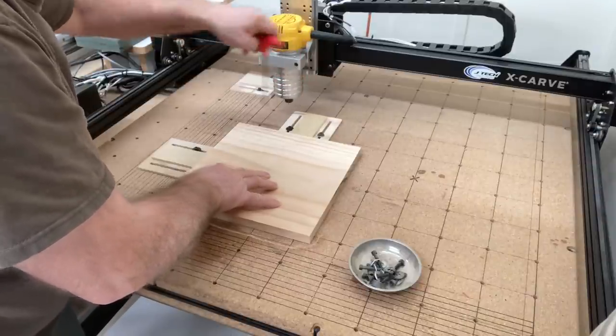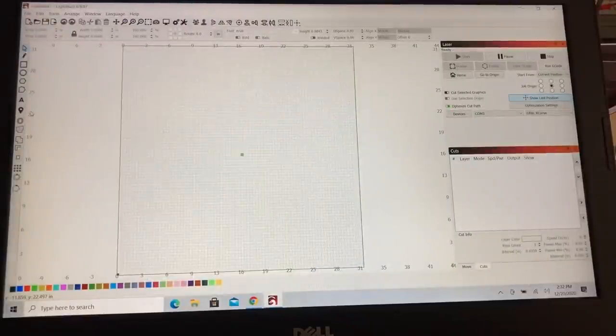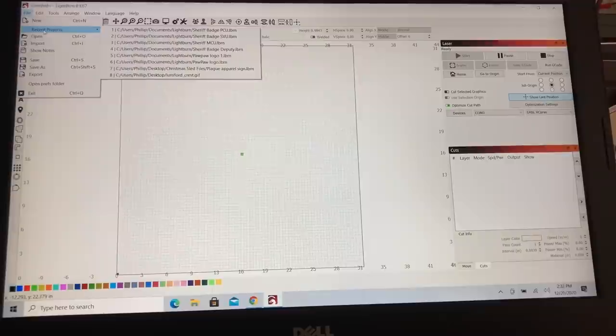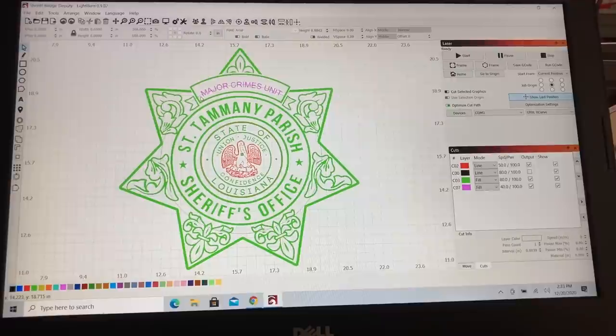Let's head over to the Lightburn software and take a look. If you've been watching my videos, you know I use Lightburn for all of the engraving. It's a very easy software to learn and it is very capable of doing just about any type of design you want. It's also easy to make changes to it.